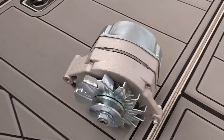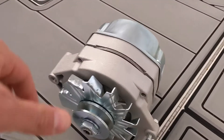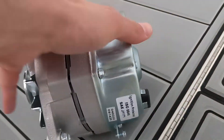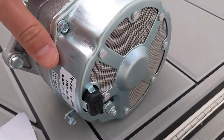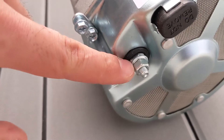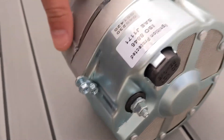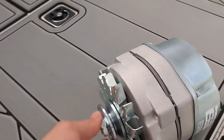Today we're going to be installing this 105 amp alternator. It's a marine alternator with spark arresters and everything built in. As you can see, it's a one-wire alternator — you've got one terminal for the charge and then you've got a ground. There's no sensing or exciting wires, so it's a very simple installation.